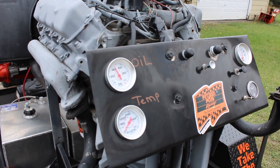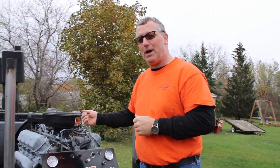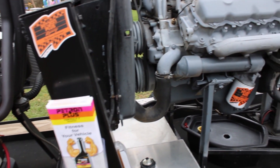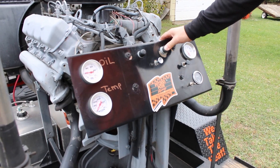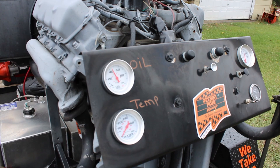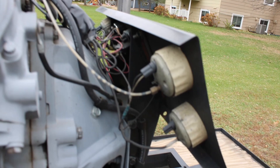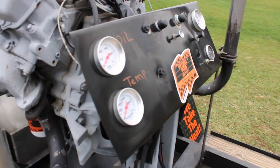We have oil and temp gauges and we have our meter. There's 476 hours on this thing. We're gonna fire it up, let it run for a couple minutes, then we're gonna drain the oil. Okay folks, outside my shop I got the motor running with no oil because it's treated with Petron Plus before I drained the oil out of it.